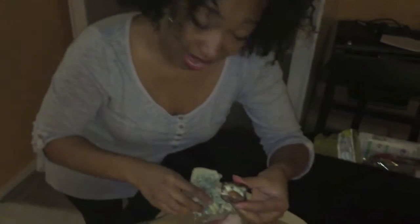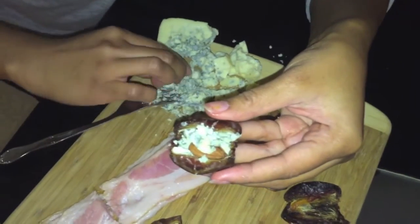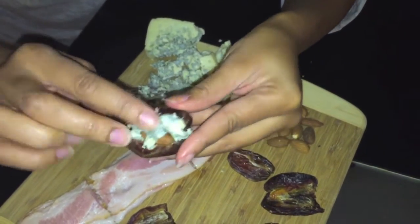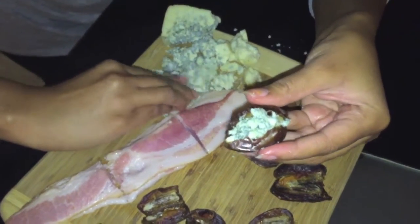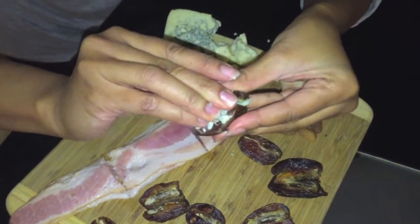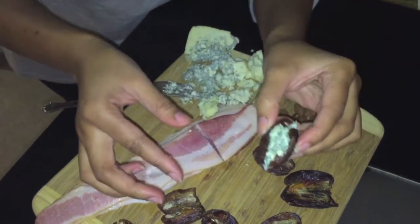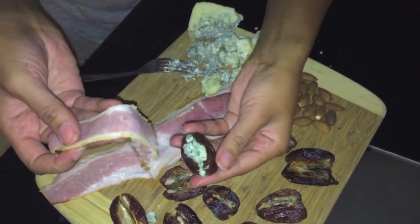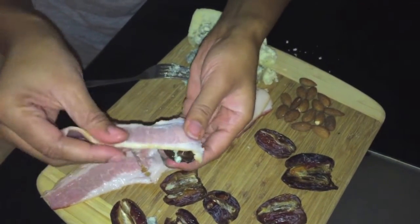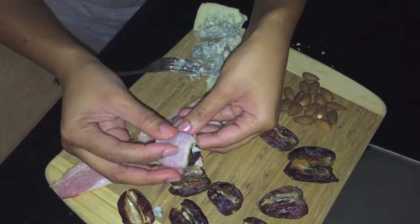Then you add your almond — stick it in there like that — and then add more cheese. Who doesn't like more cheese? I'm a cheeseaholic, so I'm just gonna add a little bit more and stuff it together. Then after you finish stuffing it, grab one of your pieces of bacon. I'm gonna wrap it around — you grab it, hold it, pull just a bit, and then you wrap it just like that.